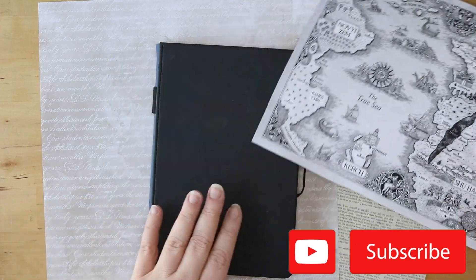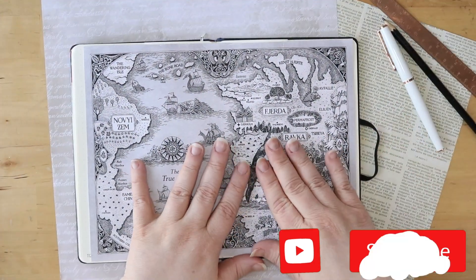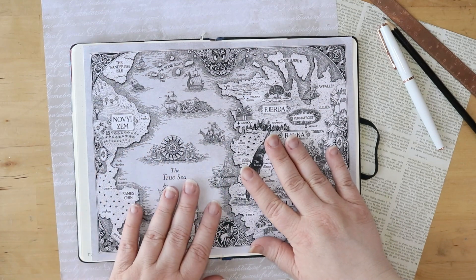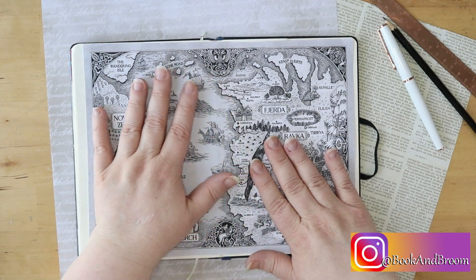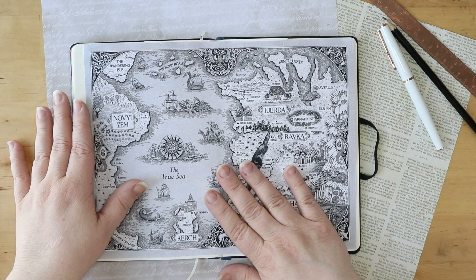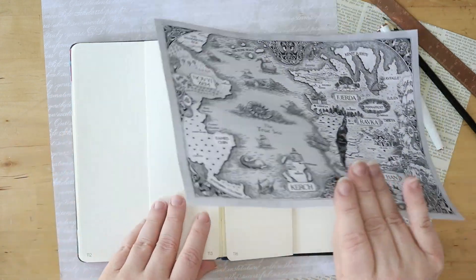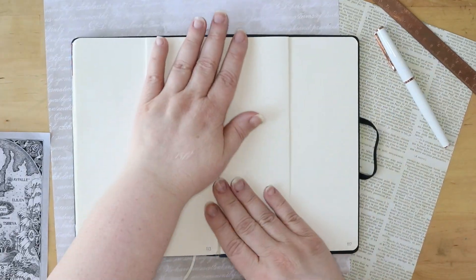First off, I want to tell you this is a map from the Grishaverse — not just from the Shadow and Bone series, but in each of the books the map gets a little bigger. And then in the series that follow after this one, it gets more in depth as you see more and more of the world and we have characters that travel to different places and new characters that are from other places. So this world gets expanded in each book, in each series.